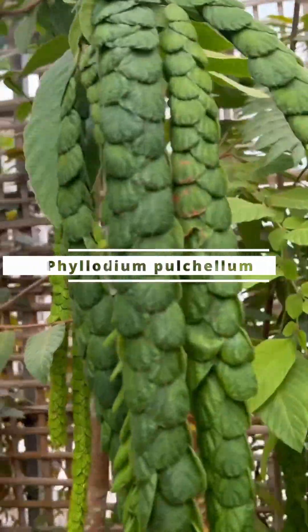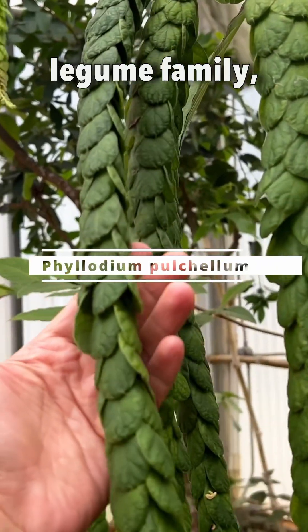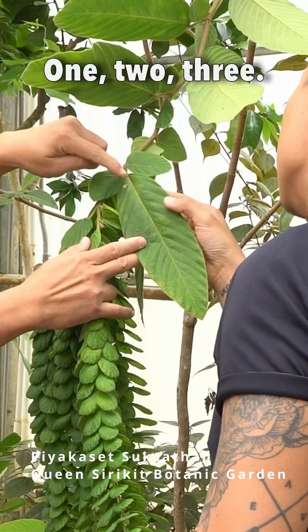Philodium pusillum. This one, you can see it belongs to the legume family, the bean family. It has a trifoliate leaf — one, two, three.